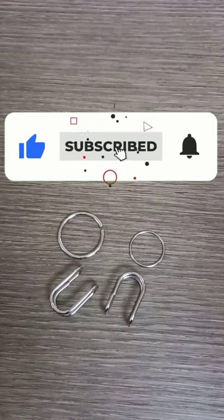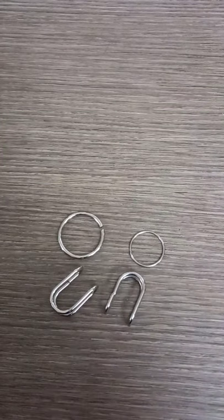Thank you for watching this video. Do give it a like and do not forget to subscribe to my YouTube channel for more shorts like this.